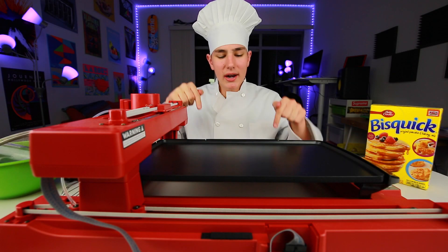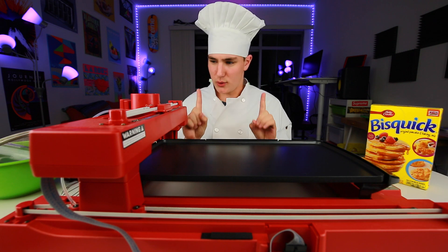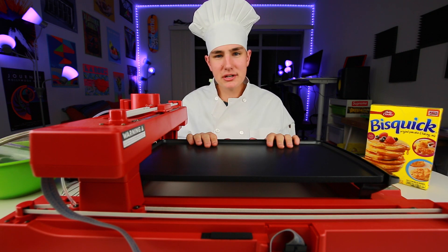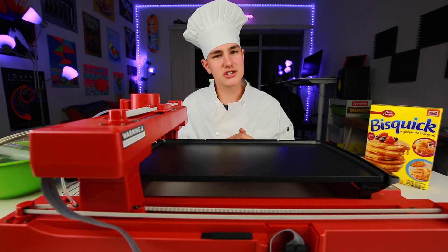Hey, what's good guys? Keaton here. So what I got is a pancake printer. You heard that right — this printer prints pancakes. It's called the PancakeBot, it's really sweet, so let's check it out.